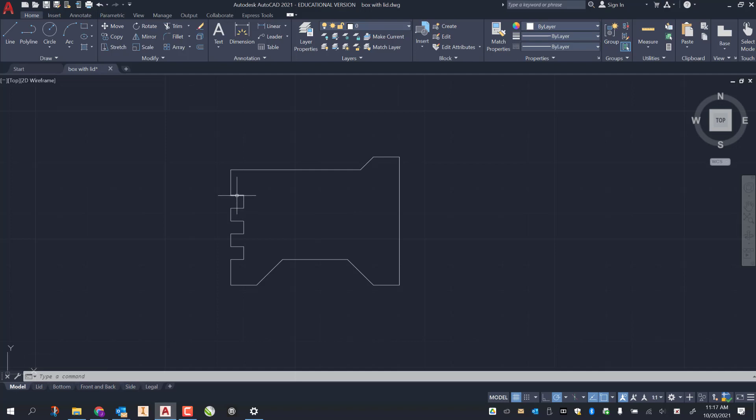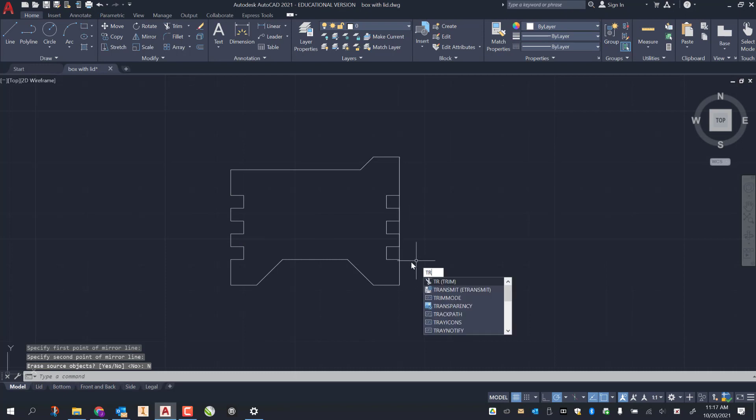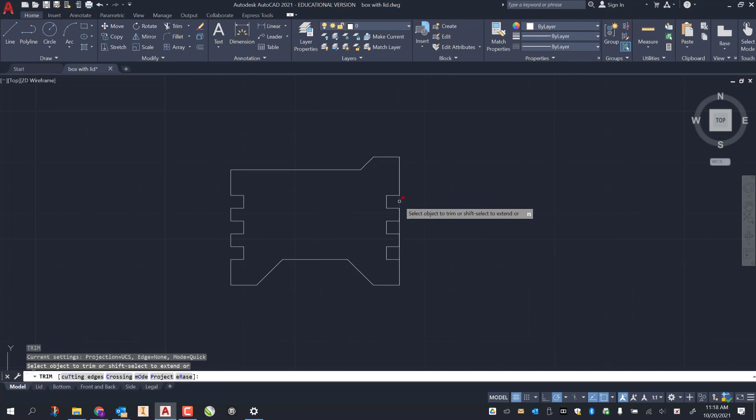I remember we used the mirror tool, so I select all of these fingers and mirror them to the other side. Mirror is MI enter. Using the blue selection field, I select the fingers, right click, select the midpoint on my bottom, drag up and it flips them right over to the back — click, click, no. Then I come back with the trim tool TR and trim off these couple lines.